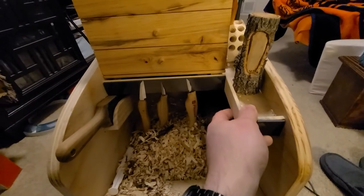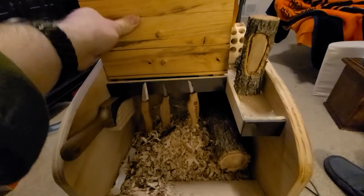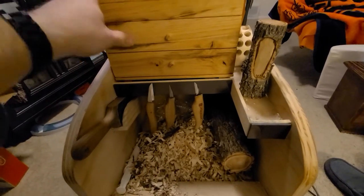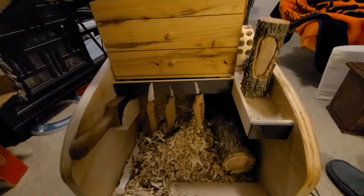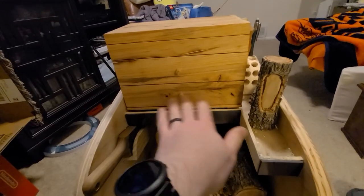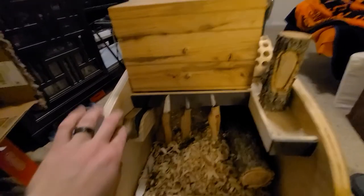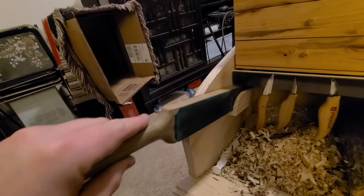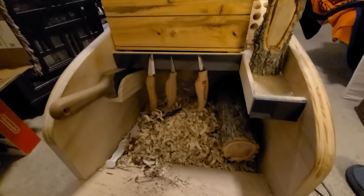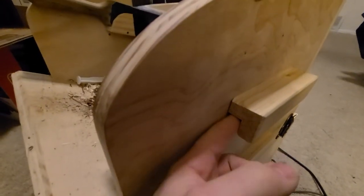Over time I added this shelf to hold a little box, which has since grown into a freestanding box I actually made to fit on the shelf — that's a whole other project. You could lay your knives and chisels up here, or do a magnet strip like I did. I've got this little holder for my strop right there.